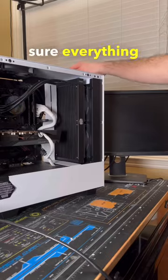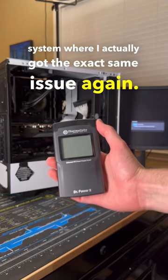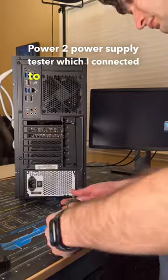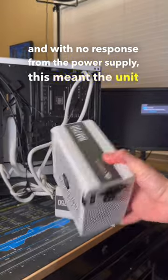After rewiring the entire case to make sure everything was connected properly, I turned on the system but got the exact same issue again. At that point I pulled out my Thermaltake Dr. Power 2 power supply tester, which I connected to the 24-pin cable, and with no response from the power supply, this meant the unit was likely dead.